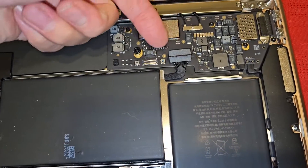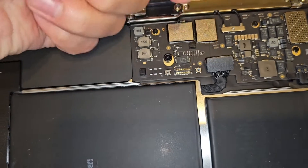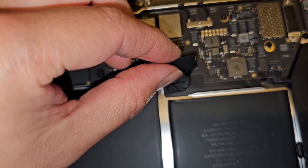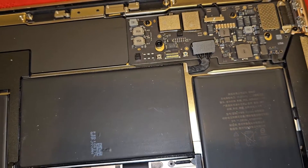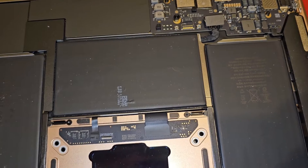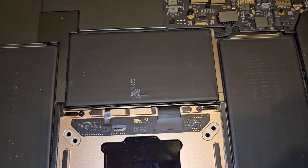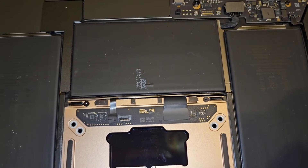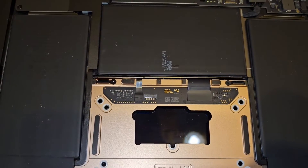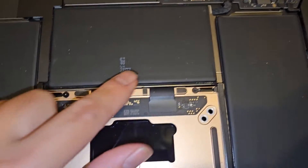Next you're going to want to disconnect the battery. There's a flip latch - get your fingernail, flip that in, and then this cable comes out by pulling it forward slightly and then lifting it up. After you disconnect that cable, open the MacBook and then press and hold the power button for at least 15 seconds to drain any residual power and make it safer to work on. Keep in mind you are going to have to plug the MacBook back in before it will turn back on - once you get it reassembled, it's not going to turn on until you plug it back in.